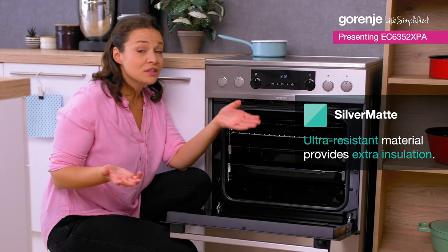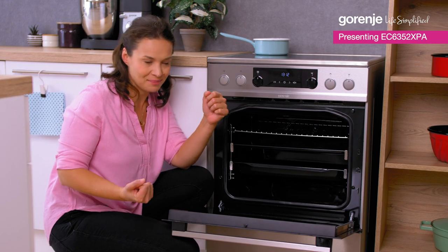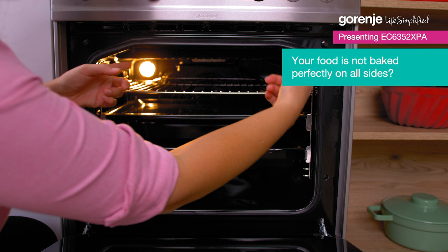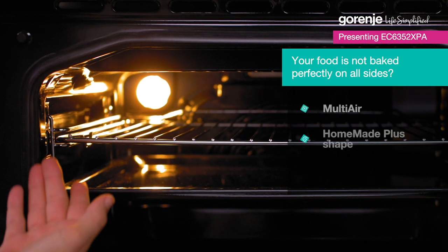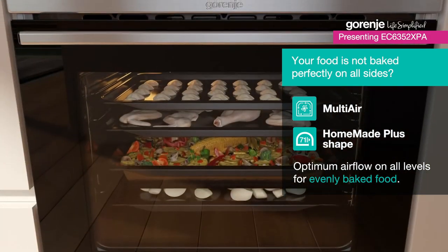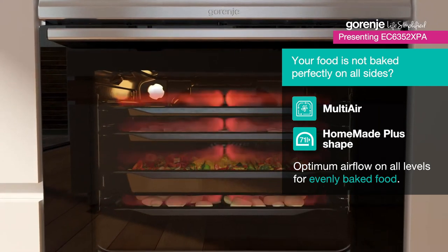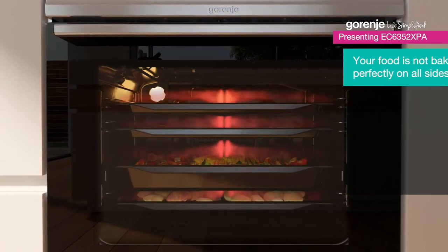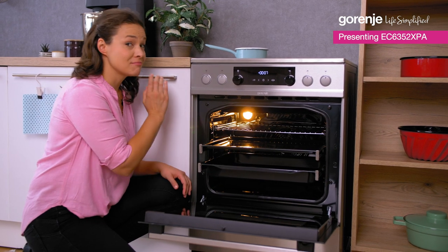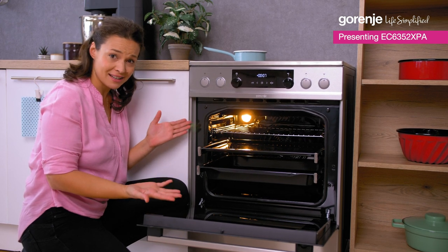Now what if you need to prepare a really big family dinner? That means lots of food at the same time. Due to smartly positioned ventilation openings and the rounded unique comb-made plus shape, the air is spread evenly throughout the oven. This oven has a multi-air feature, meaning the air circulates evenly around the trays inside. A big turkey, tray of vegetables, and maybe even a delicious dessert — all at once. That's a great time saver!